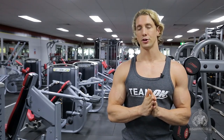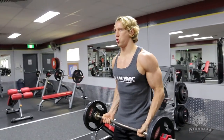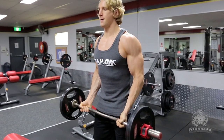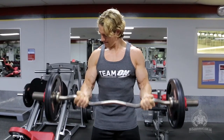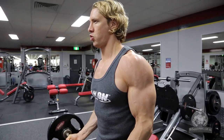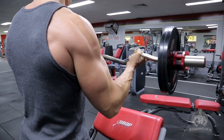For the second exercise I want to focus on an EZ bar curl. This is going to hit the major part of your bicep muscle and will be the second exercise in the workout, which is an isolation. When performing bicep curls it's really important that you engage the muscles that are supporting the joints. This means that your core needs to be perfectly strong and secure and the elbows fixed at the side so that the only joint moving throughout the exercise is the elbow being pulled up by the bicep. The reason why we're choosing an EZ bar curl rather than a straight barbell curl is to give your wrists a little extra support whilst we're using the heavier weight.